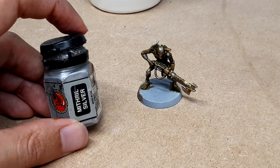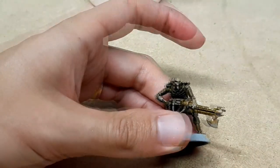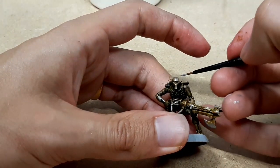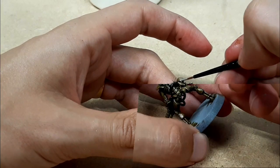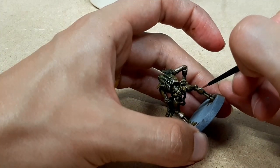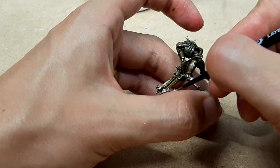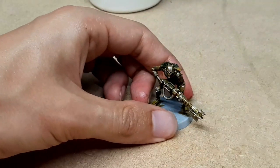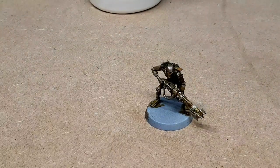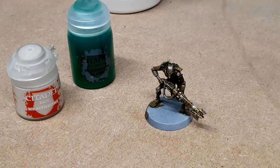Now we're going to come in with mithril silver. Obviously chainmail and mithril silver aren't current GW paints — you might want to use Storm Host Silver instead of mithril silver, and instead of chainmail I think you can use Grey Knight Metal or something like that. I should have looked this up before doing the video. There we go — I've just done some edge highlights with the mithril silver, or Storm Host Silver if you prefer. Now I'm going to do the glowy green bits.